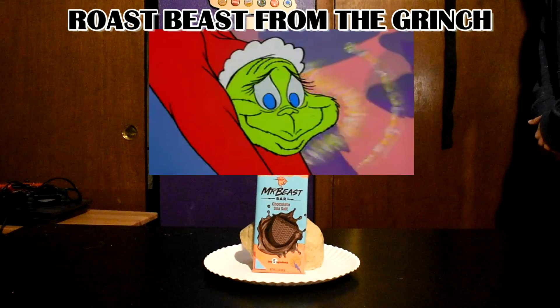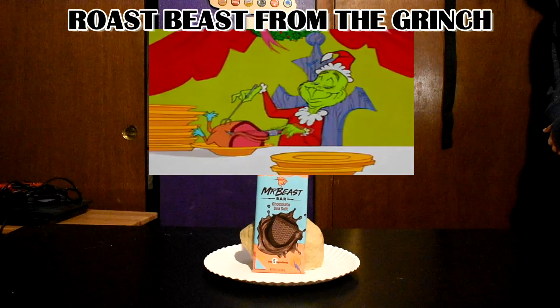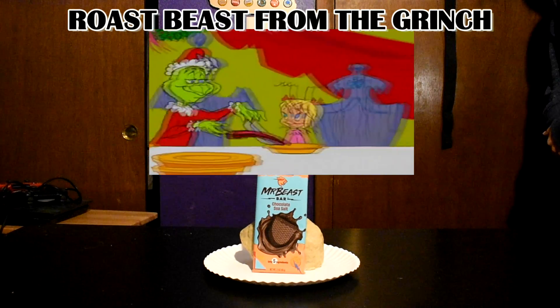...that day. And then he, he himself, the Grinch, carved the roast beast.